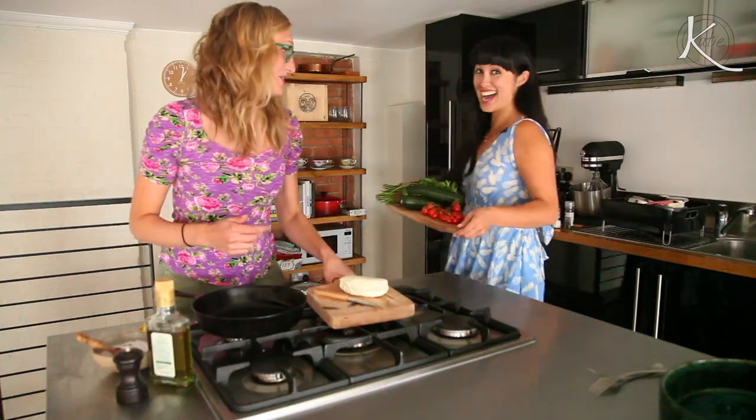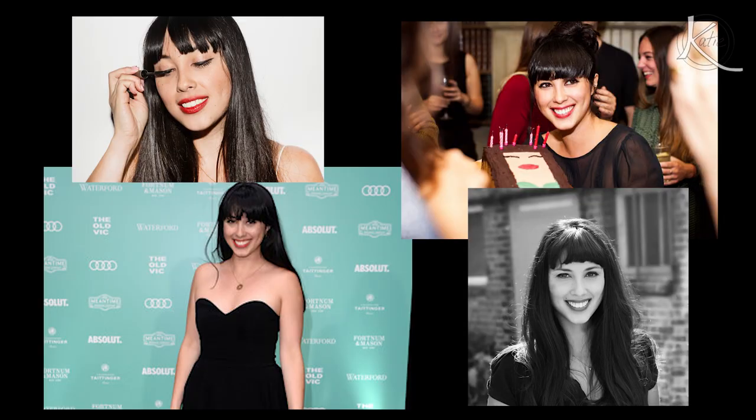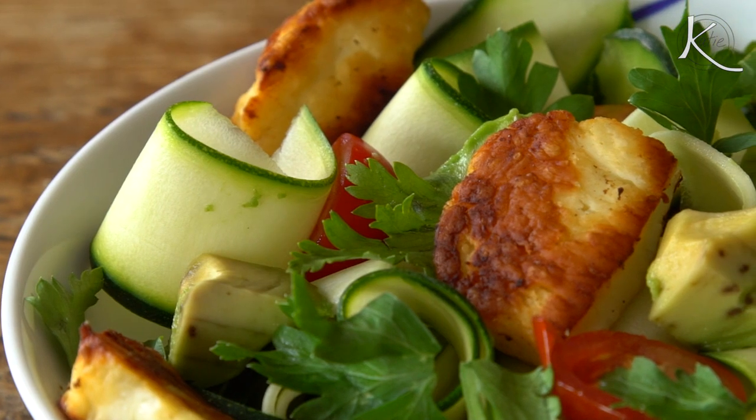I am super excited to introduce you guys to Melissa Hemsley. If you don't know Melissa, she's kind of a big deal here in London, and the best part is that she is super cool. So what are we making today?